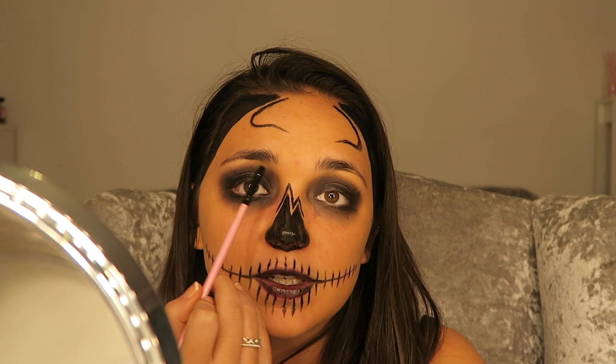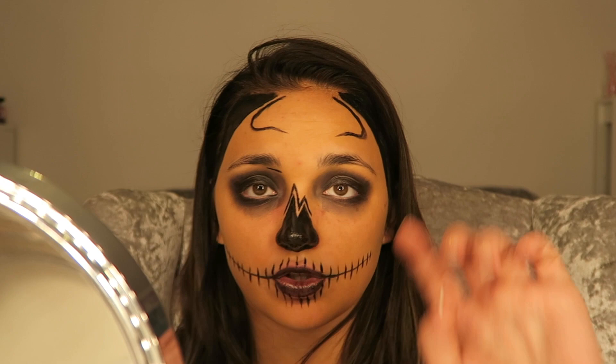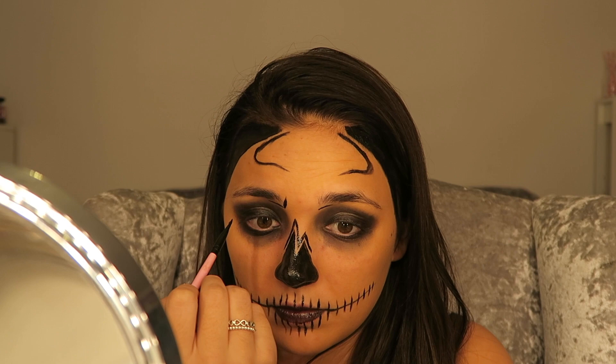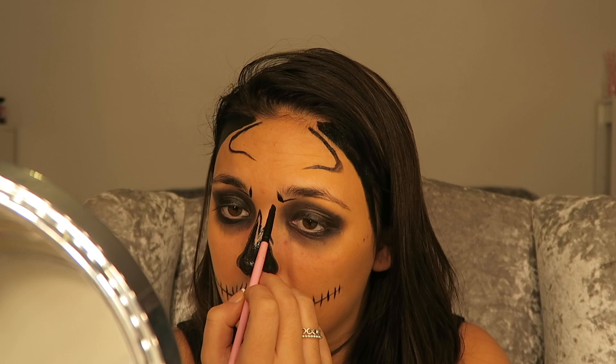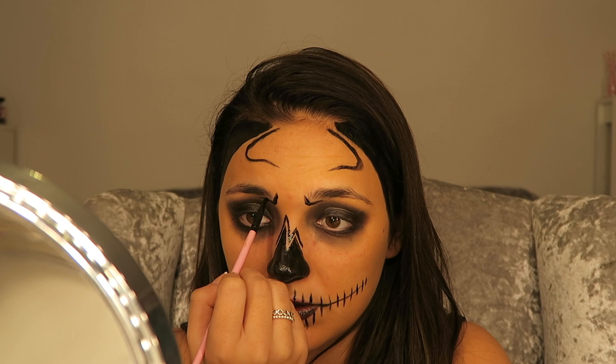I can't get the angle right to do this. Okay, this is kind of looking how it's supposed to look, so I'm really happy about that. Underneath your eyebrow — just this bit, not the whole eyebrow — get your eyeliner and just draw a line just underneath both eyebrows. Try and make it as identical as possible, and then draw a line up this bit of your eyebrow, and same on the other side.